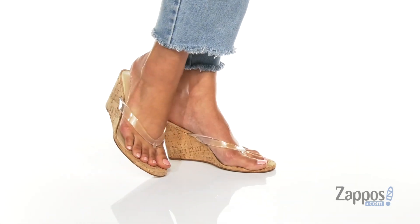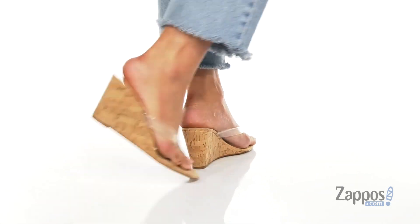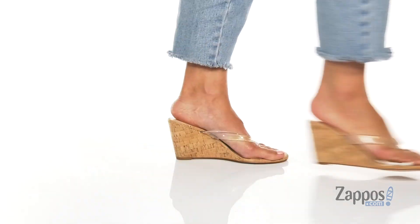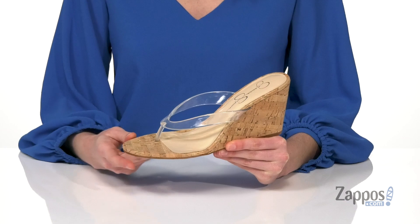What's going on? I'm Zoe from Zappos.com, and this is the Kory 2 from Jessica Simpson. Why would you show up to your next summer party in some basic flip-flops when you could wear this super trendy style?